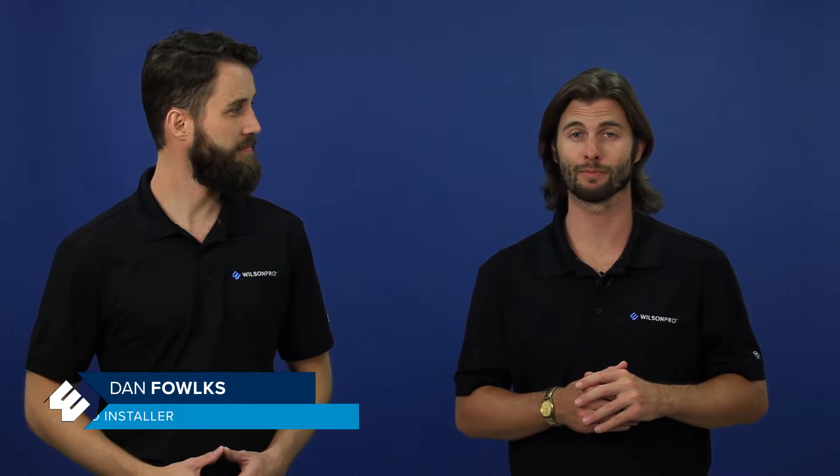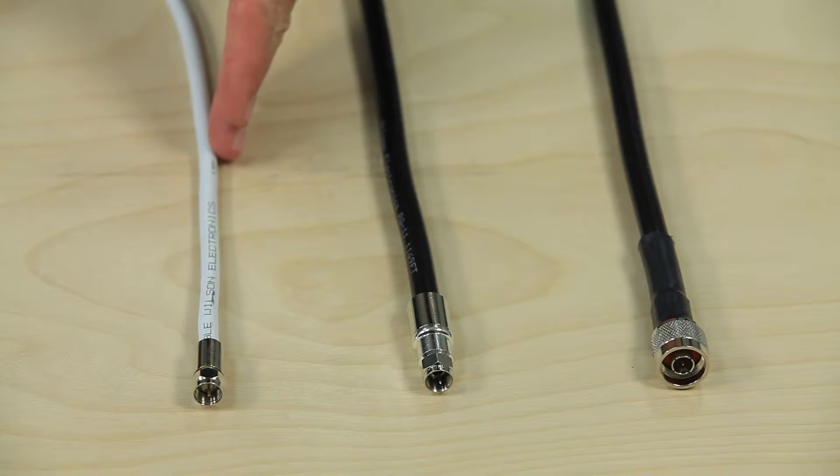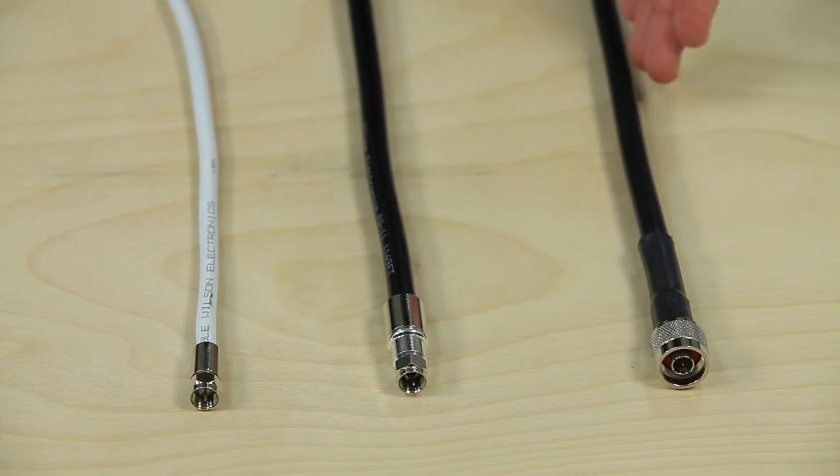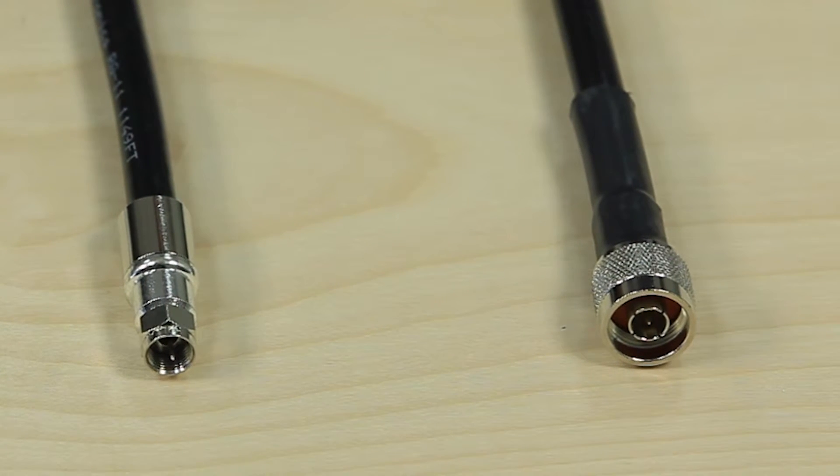There are many types of cables on the market today, but there are primarily three types of cables that you'll encounter when installing a signal amplifier: RG6, RG11, and Wilson 400. The main differences between these cables are cable loss and the connectors they use.